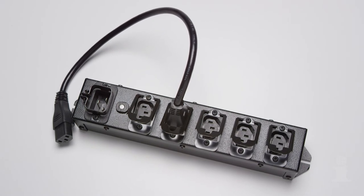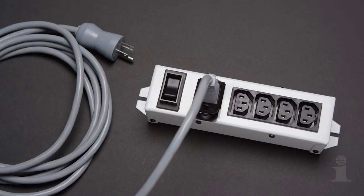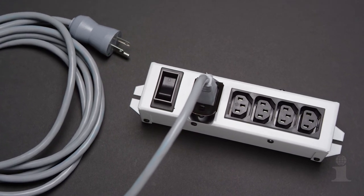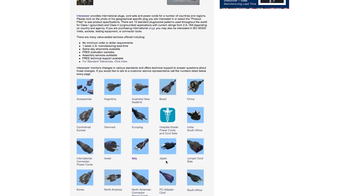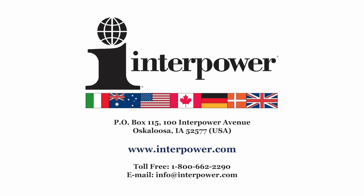With over 40 years of quality and service, continually expanding on products and innovating to address industry demands, Interpower invites you to look further at the products that power your business. Go to Interpower.com, email info at Interpower.com, or call toll-free 1-800-662-2290.